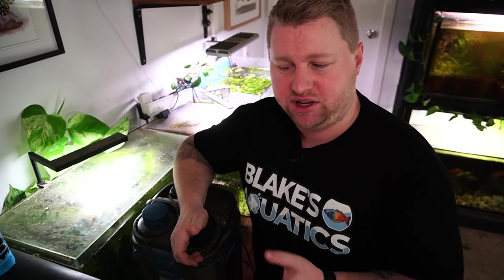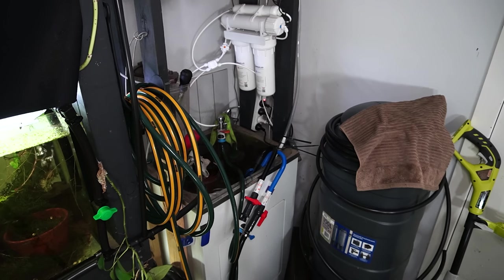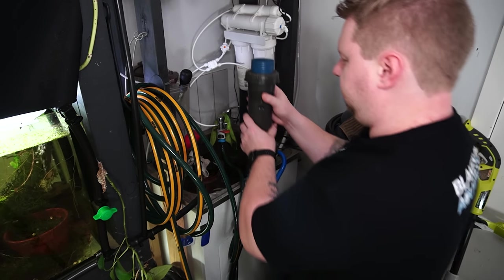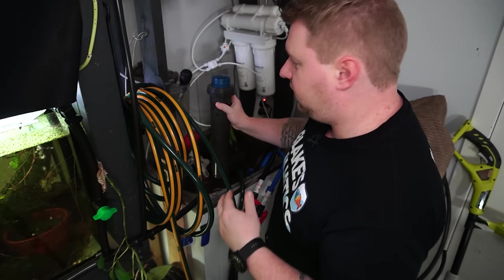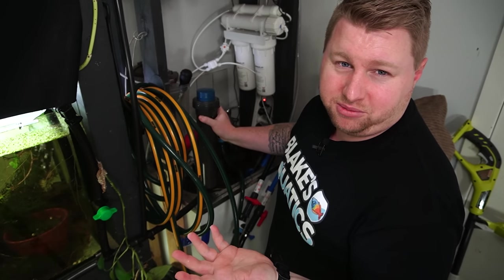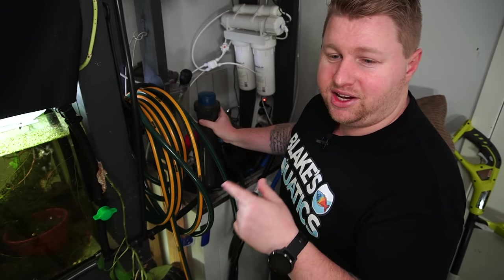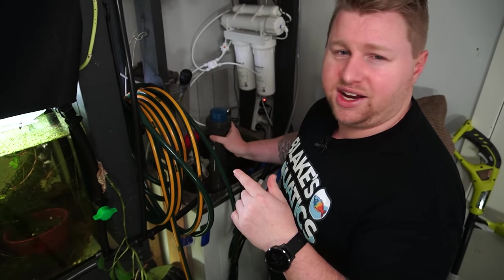A lot of people keep filtration to harbour bacteria and worry about running it under tap water because it kills bacteria. But in my case, every single tank has either a terracotta pot or a thick layer of substrate as a fail-safe. So when I clean filters — don't tell anyone — I run them under tap water, because I have plenty of other bacteria in the tank anyway. That said, every individual circumstance is different, and what works for me may not work for you.